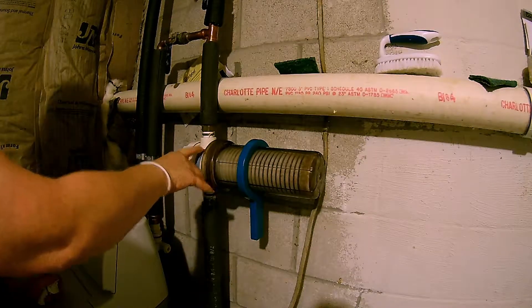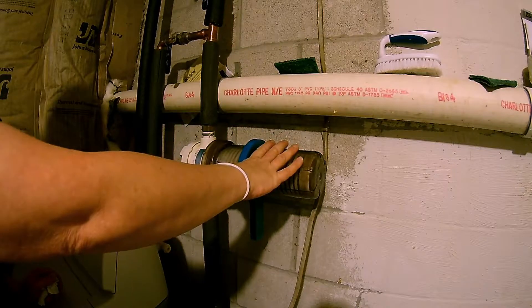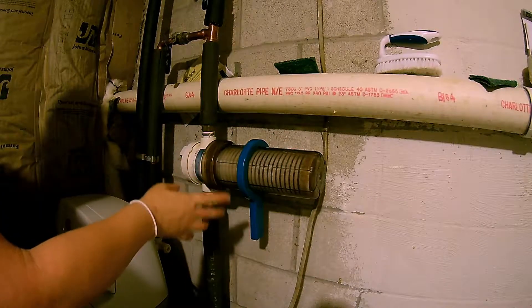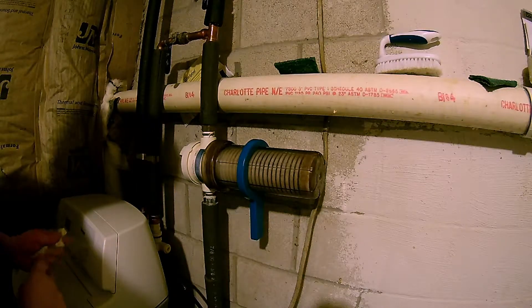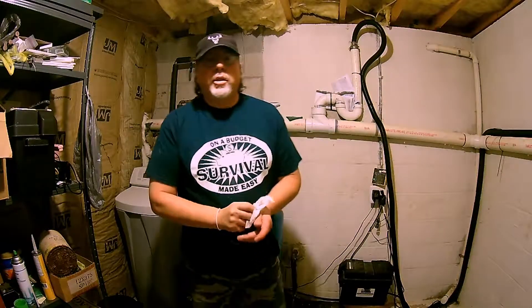If you see a leak, turn off the water and try it again. Maybe you don't have the O-ring seated right or something, but you shouldn't have any leaks. With that project done, you might find some air in the lines when you turn it on — that's normal, it will go away. Don't worry about it.